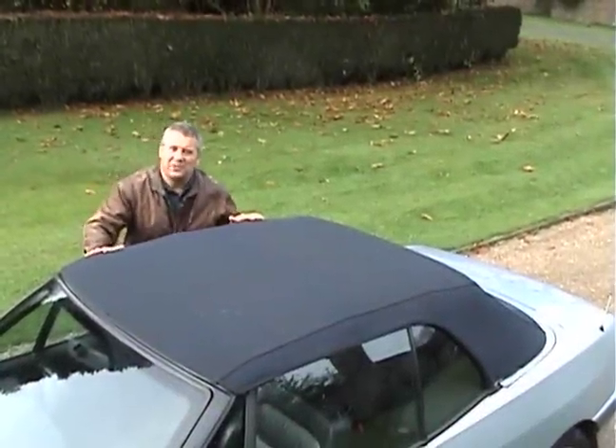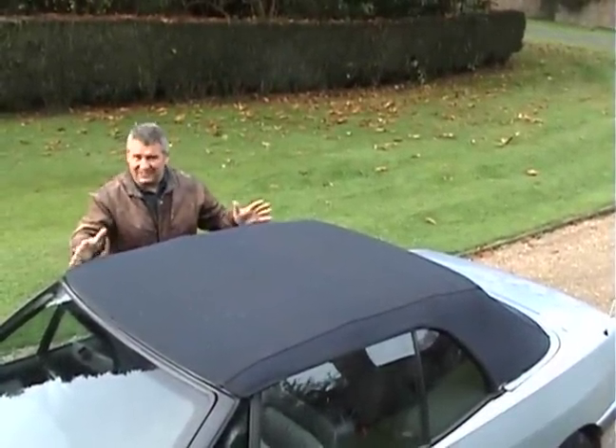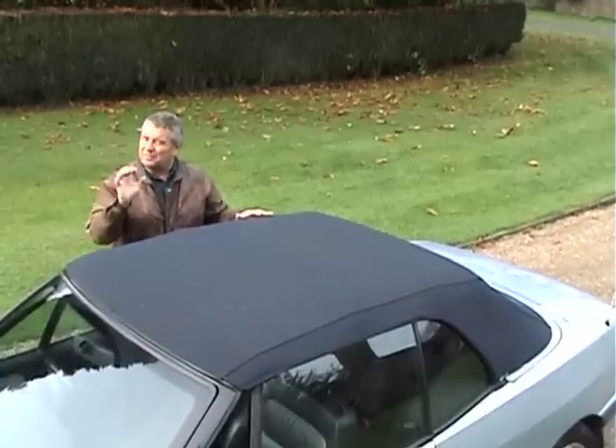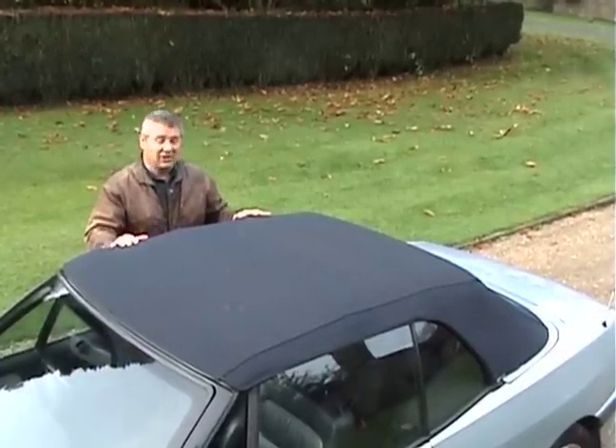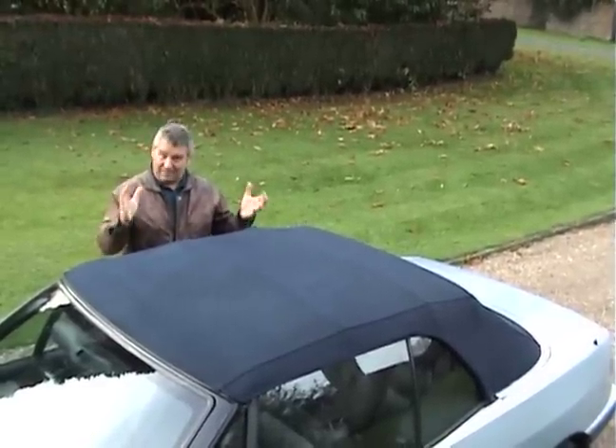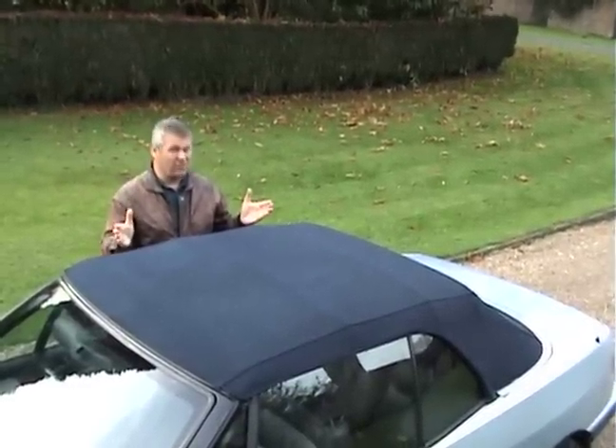If your convertible soft top is a little tired, perhaps leaking or covered in green algae, don't worry. With a simple process you can turn it from this to this. It's quick, it's simple, and it will save you a fortune.